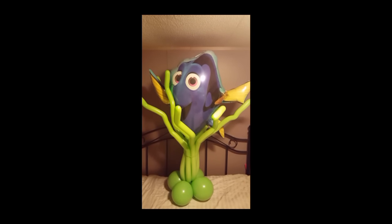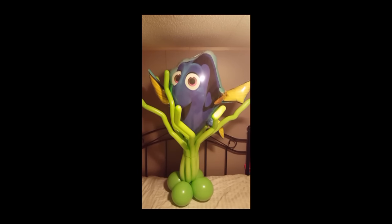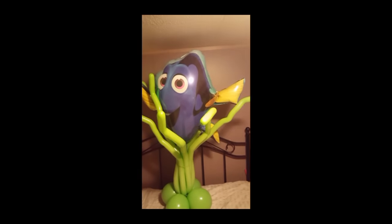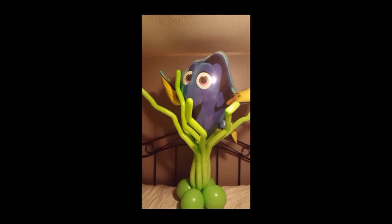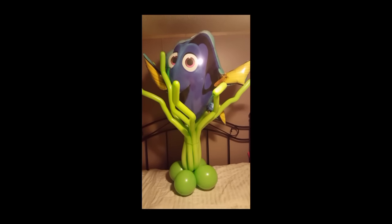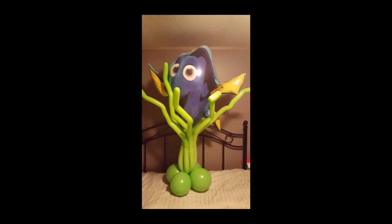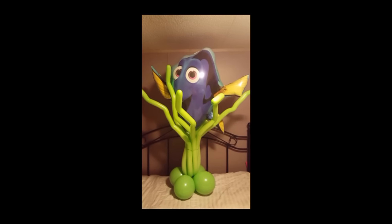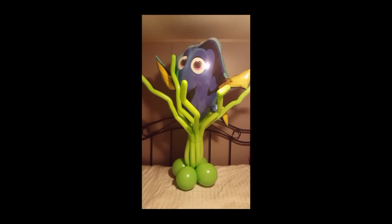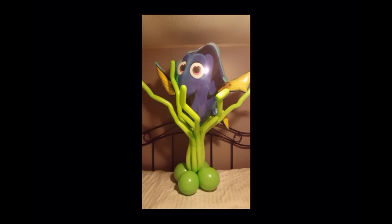Here is Dory all done! She measures 52 inches tall done this way, with her snuggled into the center of the 260s. The bottom balloons measure seven and a half inches, so if you're using a sizer, that's what these are — they could be smaller. You can also add more 260s. I'm going to add a couple of fish balloons and then show you a picture when all of that is done. If you like this video, give me a thumbs up. I make videos almost every single Friday, so subscribe so you don't miss them.